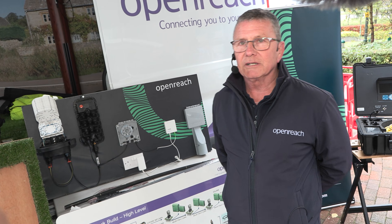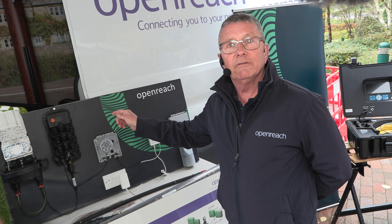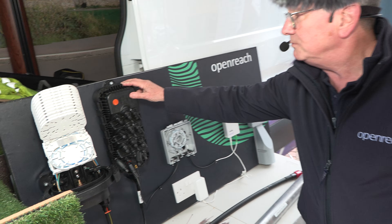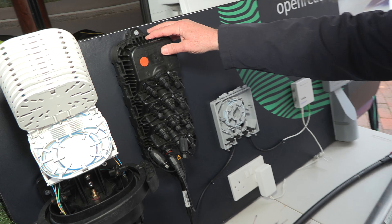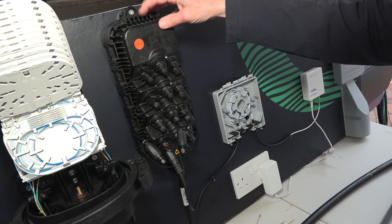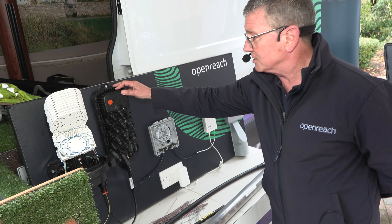Hello, I'm Ken Lee and I'm from Oak Ridge, and we're going to talk about fibre to the premises. This is a connectorised block terminal — a 12-port connectorised block terminal — and from here, this will either be on the top of a pole or in an underground structure.